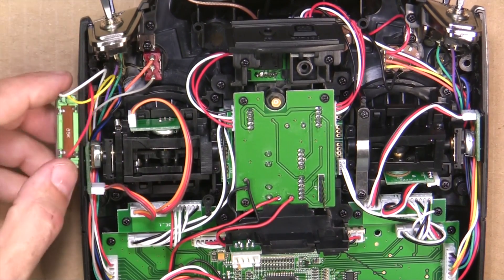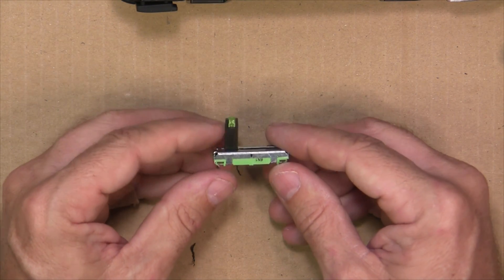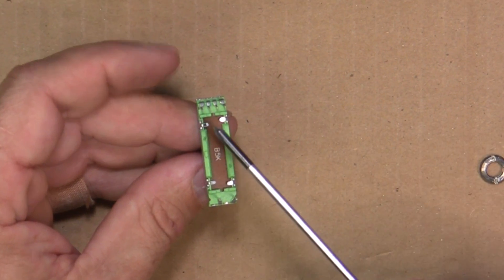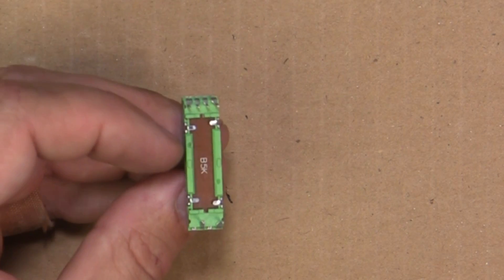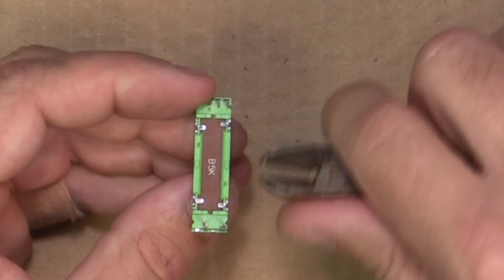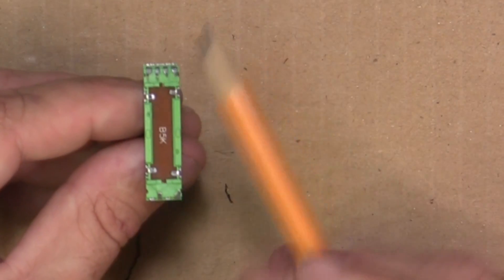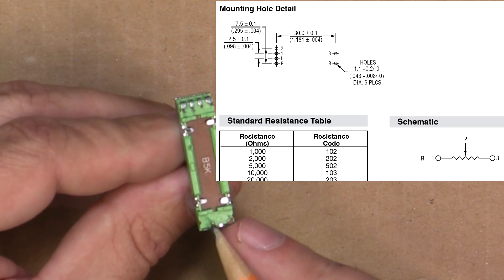Take your new pot from Mouser or wherever you get your slider pot — I'll put a link to show you where to get this. This is a 20mm linear slider pot. There are five connections on this pot, but we're only going to use pins one, two, and three. You can just clip off the other ones — those are for the LED in the handle. Put the yellow wire on pin one, the white wire on pin two, and the red wire on pin three.